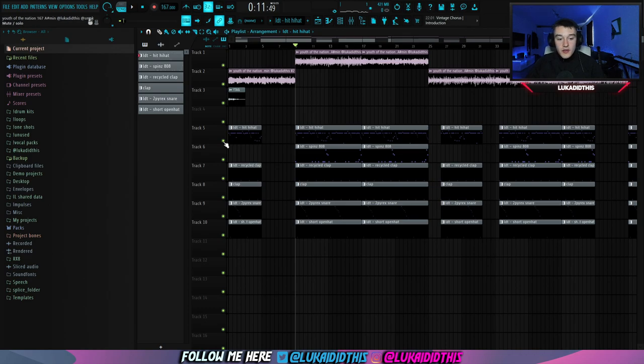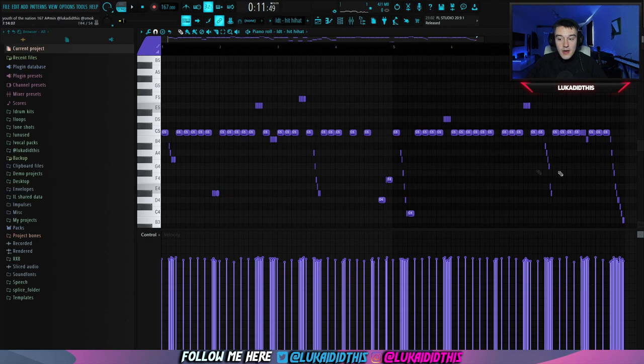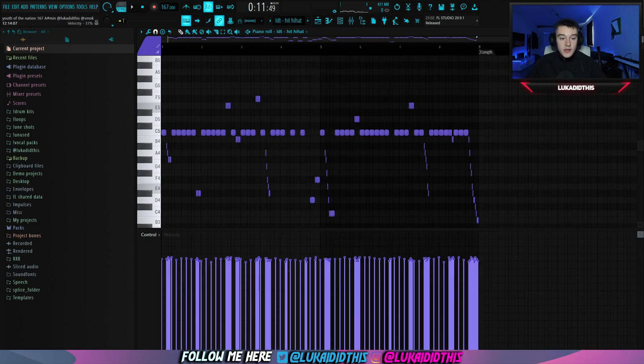So now I just opened up the FPC for the beat. The first thing I do is lay down this pretty simple hi-hat pattern — just a few rows here and there. I randomized the velocity a bit, and this is how the finished pattern is sounding like.